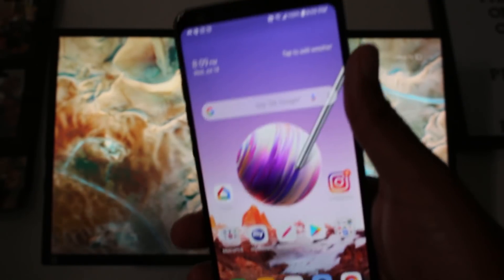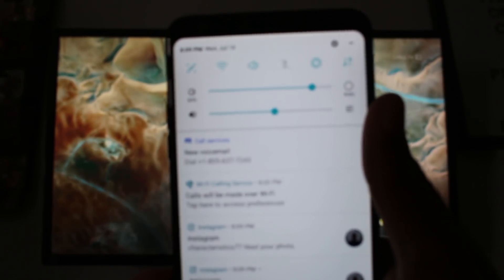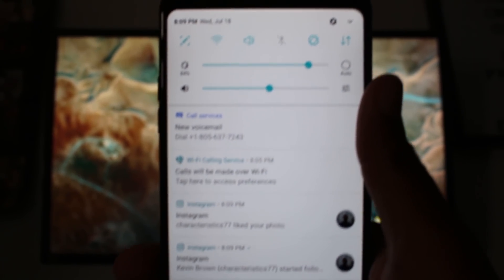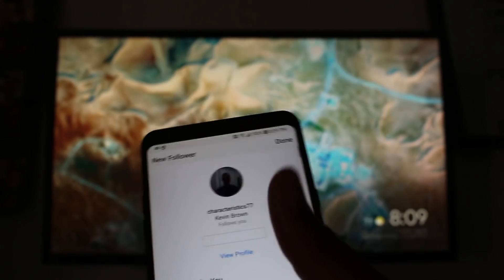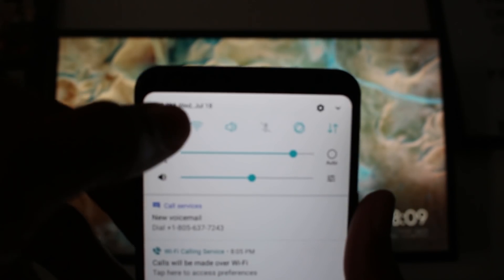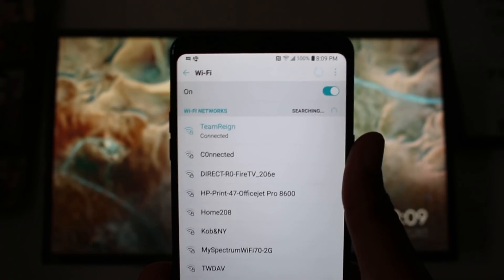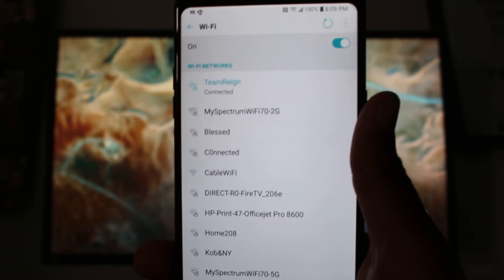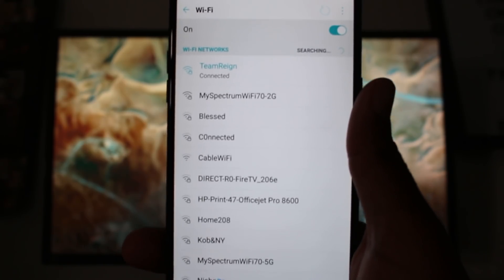Then you're going to turn on Wi-Fi on your phone — just swipe down and turn on the Wi-Fi. You're going to connect to your home Wi-Fi. Then you're going to set up your Chromecast, which is super easy. All you do is plug it into your TV and it's going to have you connect it to your home Wi-Fi as well.